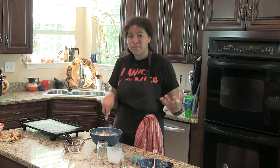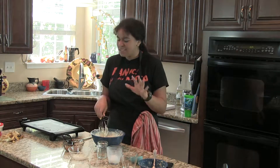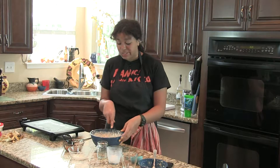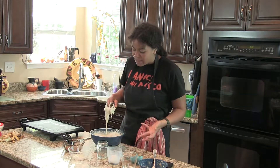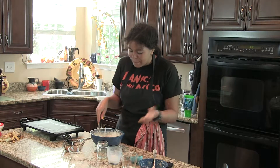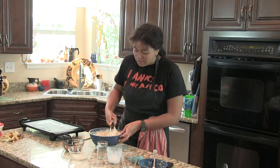We're just gonna mix this up until it's combined. It won't be completely smooth because of the bananas, so don't worry about that — scratch what I said earlier. Just mix until everything's combined and there aren't many flour lumps; the rest will cook out.